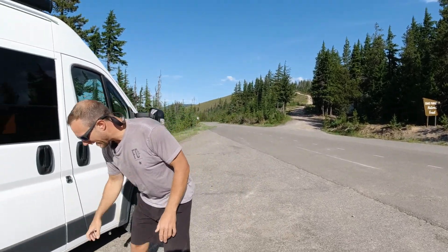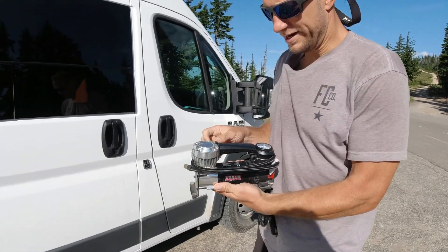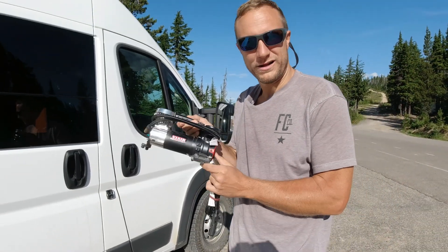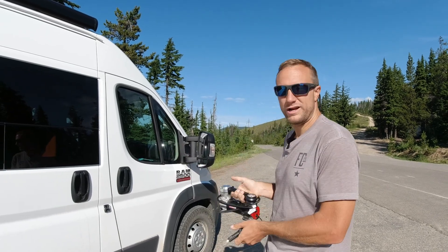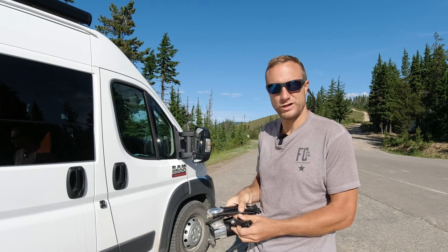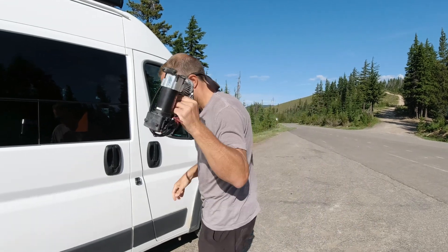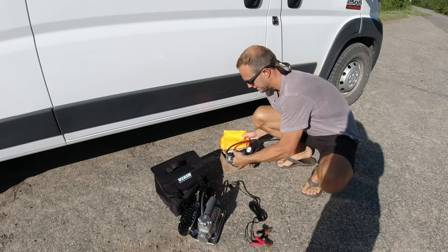So we have two ViAirs here. This is the ViAir 85P — it was the first one we bought. It's great, but it's not up to the task. The ViAir 85P takes us about an hour to fill up. It's not actually meant for a light truck tire like this; it's more meant for a passenger vehicle. It runs off a cigarette outlet, but it's a great little product if you need one in an emergency.